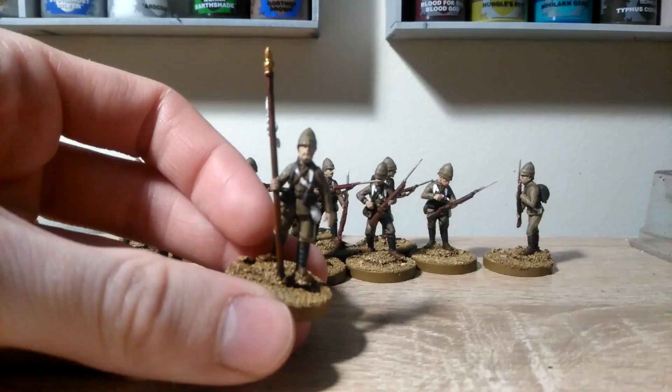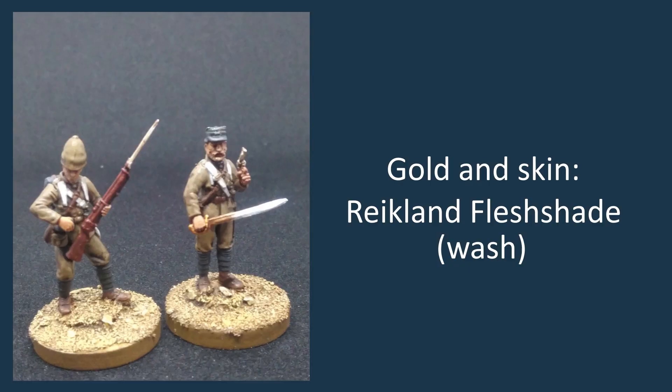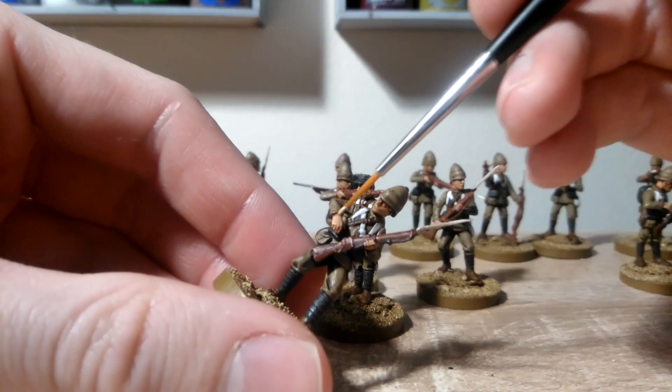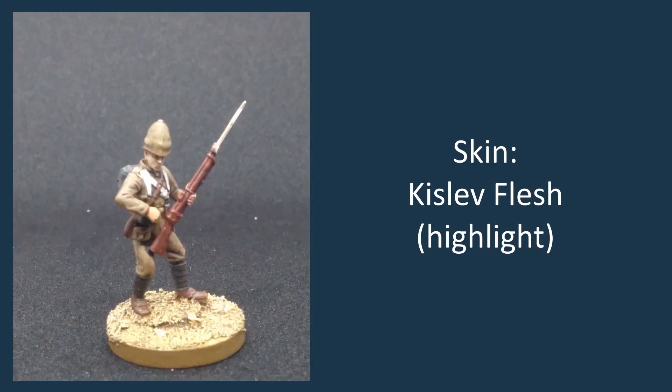Since we've done both the gold and the skin at the same time, we can shade them both using a Reikland Fleshshade wash, and this time we're just going to make sure not to get that on the other areas that we've already painted. As the last stage for the skin, we are just going to go back with the Kislev Flesh and just re-highlight a few of the more prominent areas — so just the backs of the hands, noses, and a little on the cheeks and jaw lines as well.